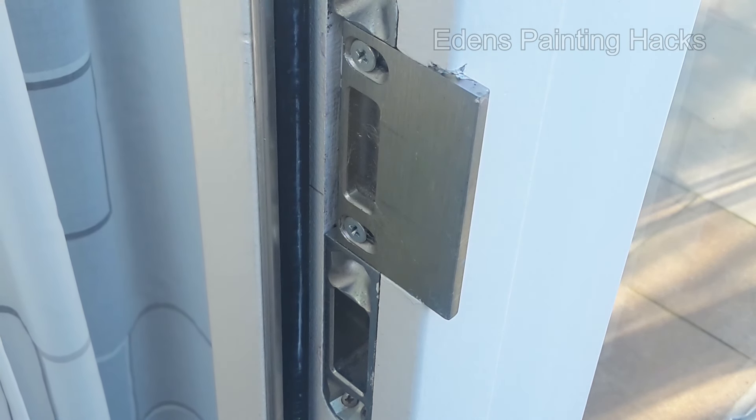The best practice is to check what you've painted the day after, especially if you know the door has been closed. Take a cloth with some turpentine and clean it right away. Now you have the seals nicely cleaned, and the door won't stick anymore.